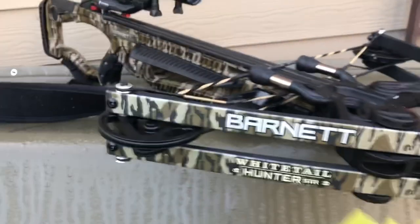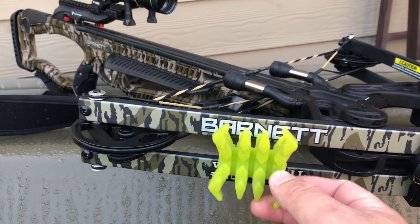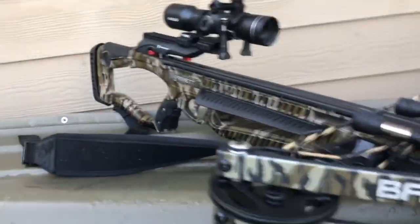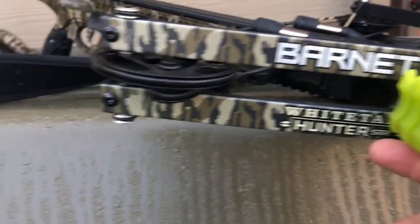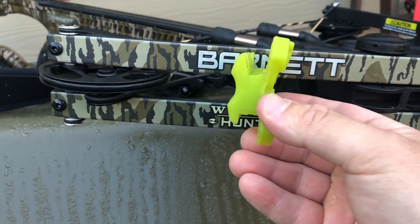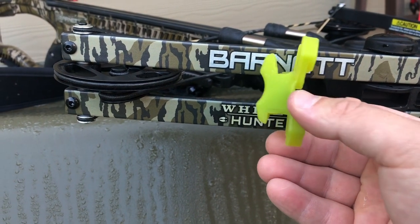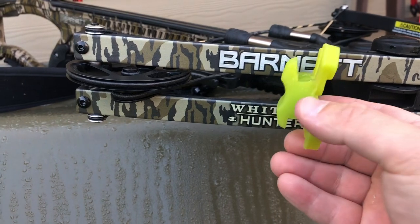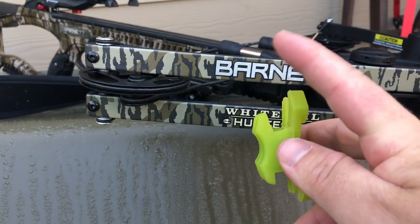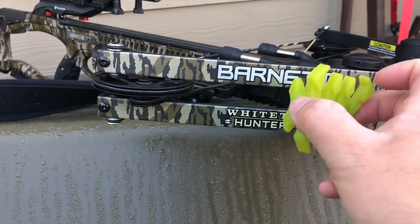If we go ahead and put some of these limb dampeners on — and I went with the green accents because I shoot green fletched arrows, so I think it looks pretty nice. But look at the distance between the limbs here. That material in between used to be a lot greater — probably about a quarter of an inch more on each side. So I had to take off that much material. Also, these are made for a compound bow, not a crossbow, so the material on each side of these little wings also had to be taken down just a little bit to fit these thick limbs.